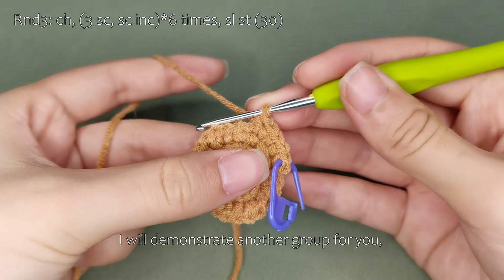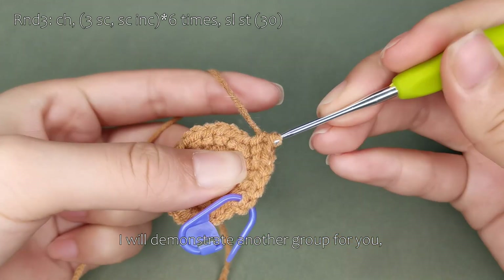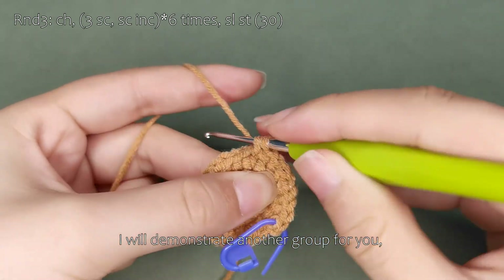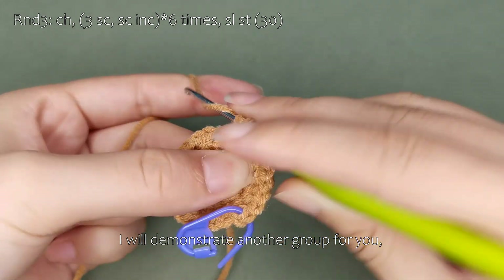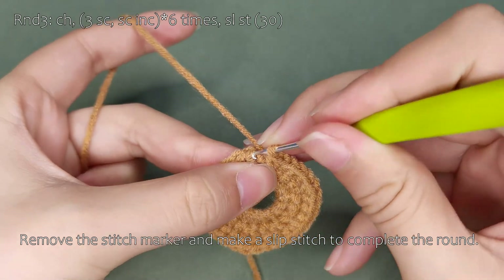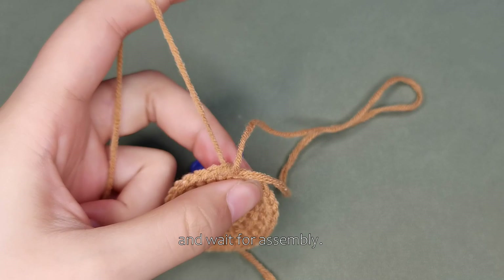This completes one group. I will demonstrate another group for you. Then please complete the rest of the round on your own. After finishing the round, leave a three-inch tail, cut the yarn, and wait for assembly.